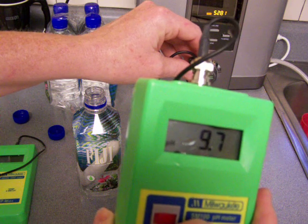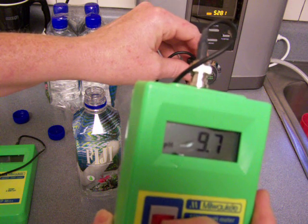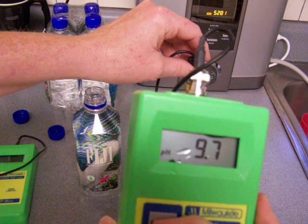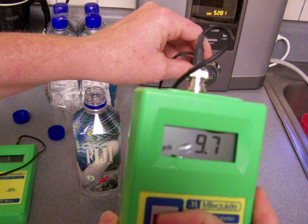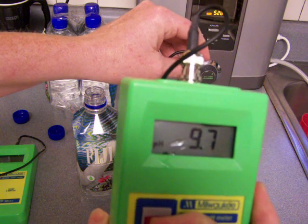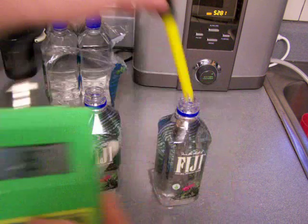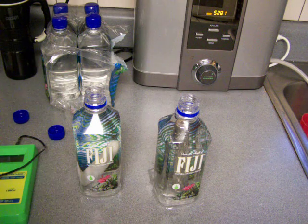Just go with a water ionizer, and maybe do a Waterman H2Go portable water ionizer if you want something real fast, on-the-go type thing. That's my recommendation. Okay, thank you.